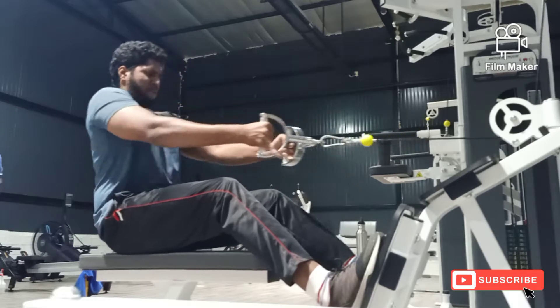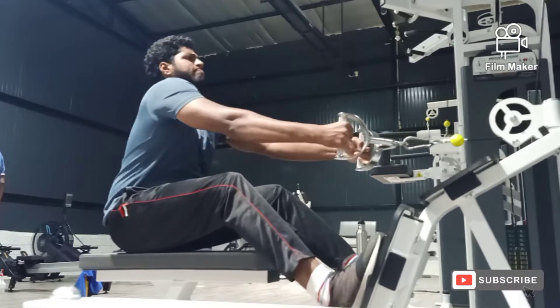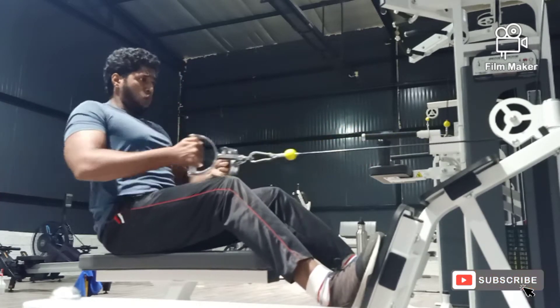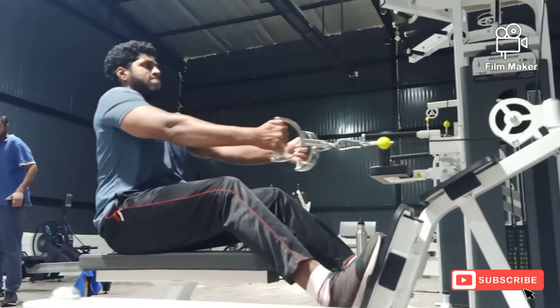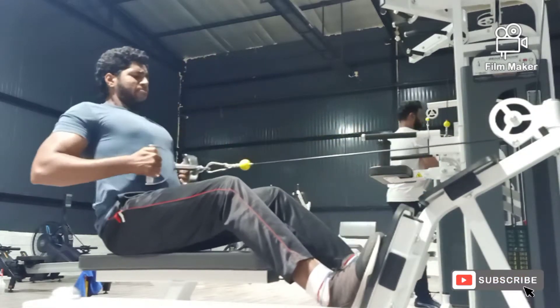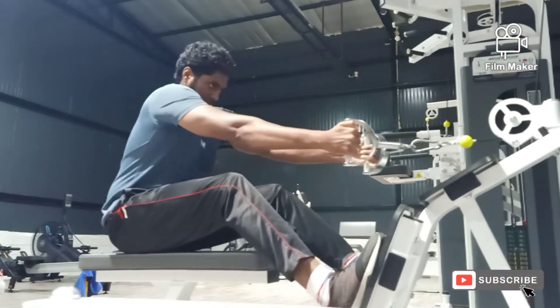We are done hitting the shoulders, so in the third variation of today's workout, we will be hitting the back, which is cable rows. Take a V-shaped bar, attach it to the cable, and start hitting 20 reps on the first set, decreasing the reps as you increase the weight in every set. Once we are done with this variation, we will be shifting back to the shoulder variation.